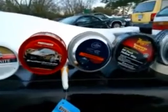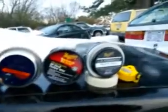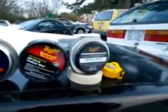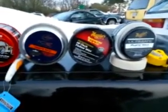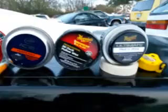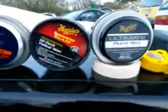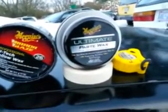What's up guys, I'm back again on another video. Today I want to share with you the top five paste waxes I think are best for the winter months.